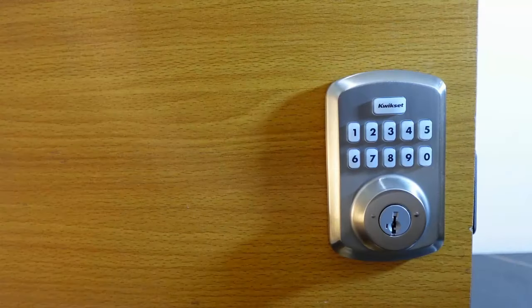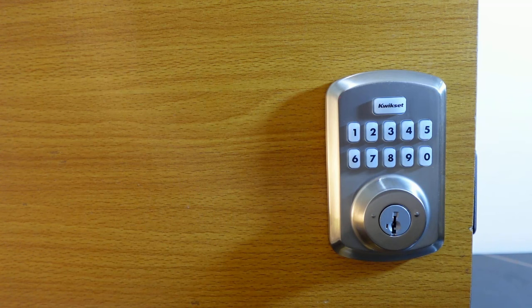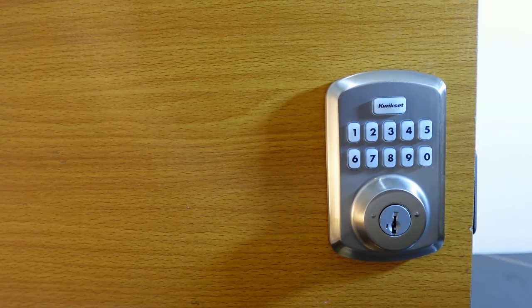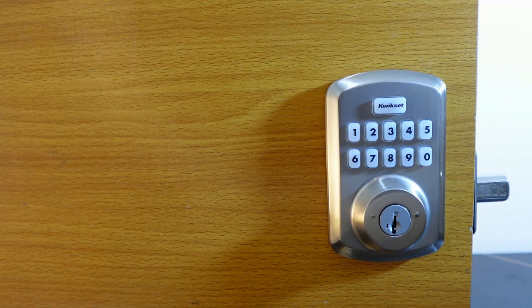The next thing is to turn on auto lock. Go to the interior assembly and press the program button, then press nine and hit quick set. You'll hear a long beep and see a green flash — auto lock is now active. Your door will lock after 30 seconds. Let's wait to see it lock automatically.